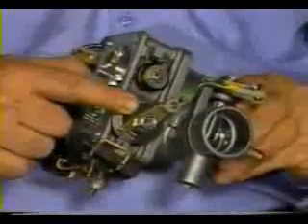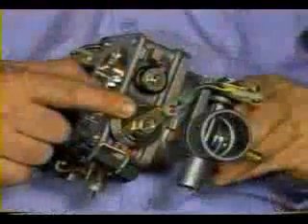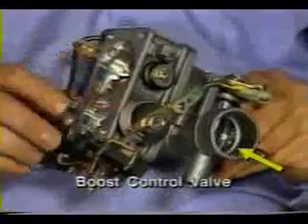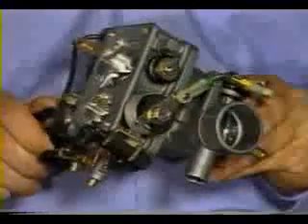The linkage is adjusted at the factory. Before making any attempts to adjust the linkage, make sure you refer to the repair information system for details. The boost control valve moves in the opposite direction of the throttle valve.